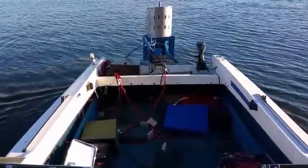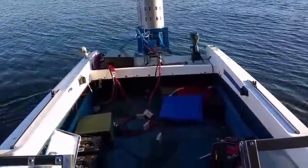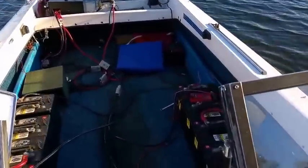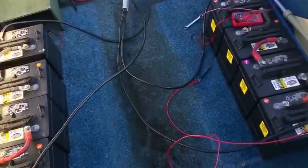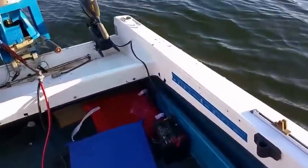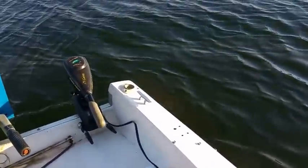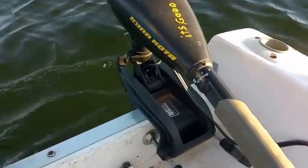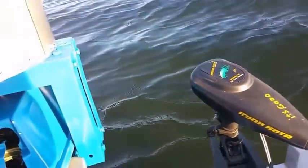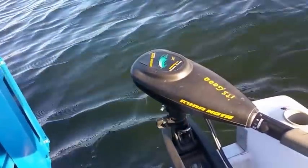Alright, here I am at Jordan Lake — another boat, another test run. First one actually. We've got 24-volt batteries here. Right now I just have the controlling motor connected, and we're just heading out backwards so we can get out of the way, off of this battery right here. Then we're going to turn around and see how this thing runs.